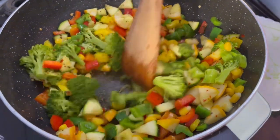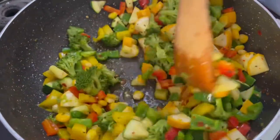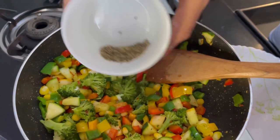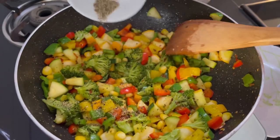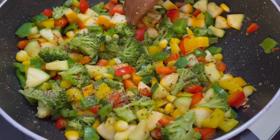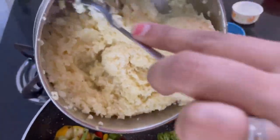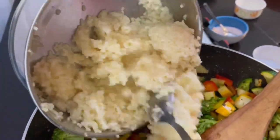I have boiled the broccoli and corn separately and then added them. I will add some ginger chili paste — you can see the hack in the link above — to make it a little spicy. For additional spiciness, I will add some black pepper. Add all the masalas according to your spice preference.